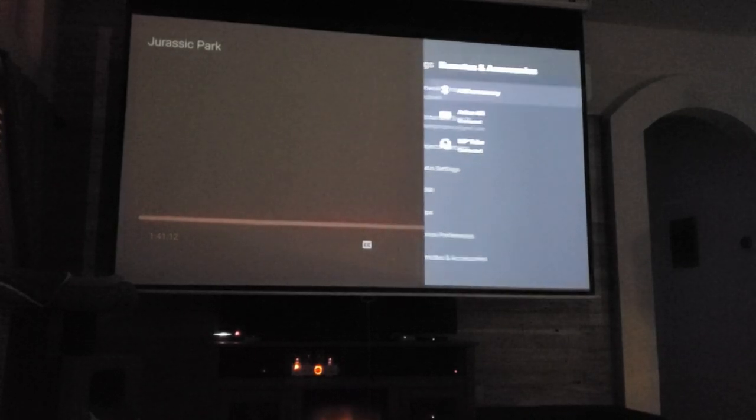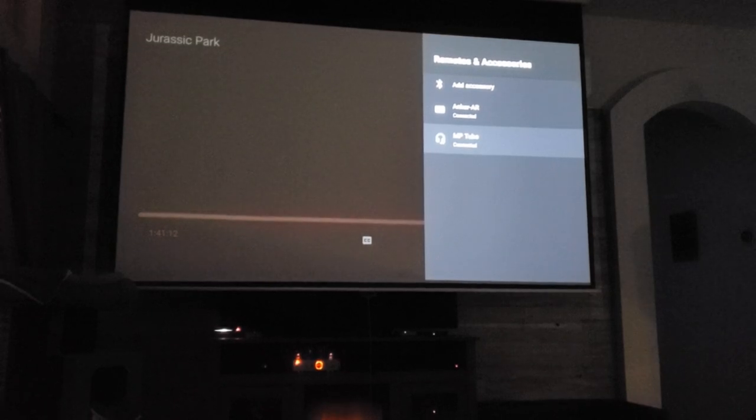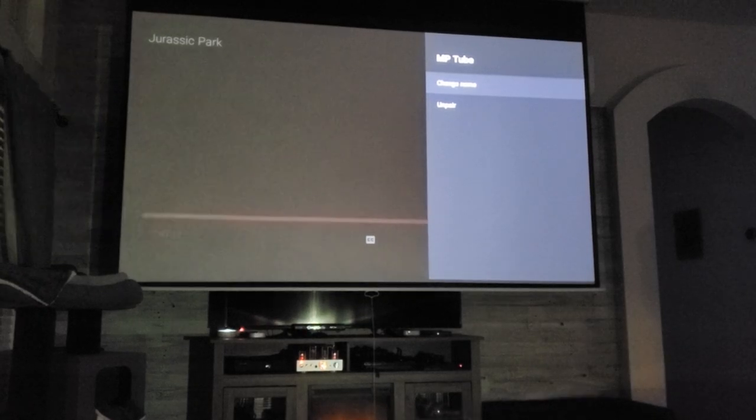Even though this projector has four 10-watt speakers which sound pretty good, you can connect a Bluetooth speaker like a soundbar to make the sound even better.